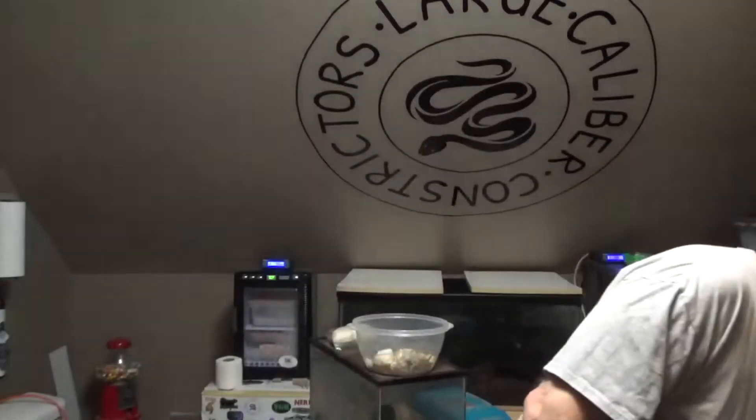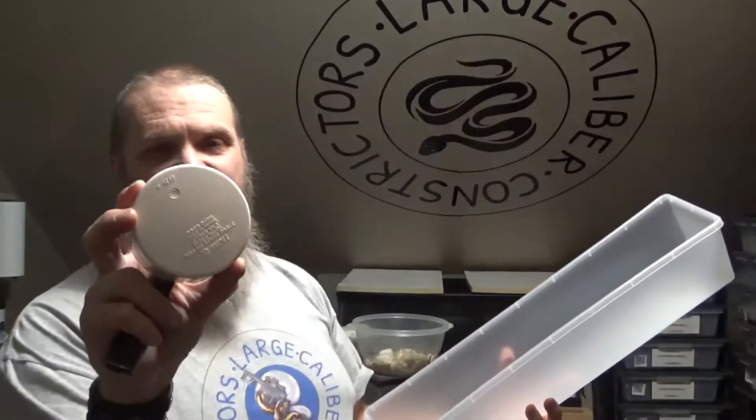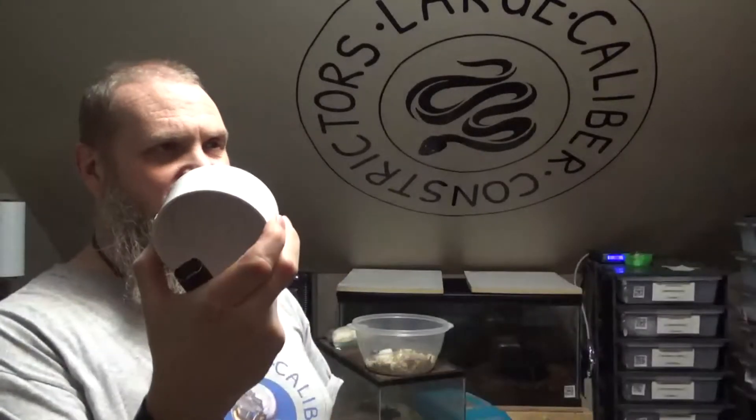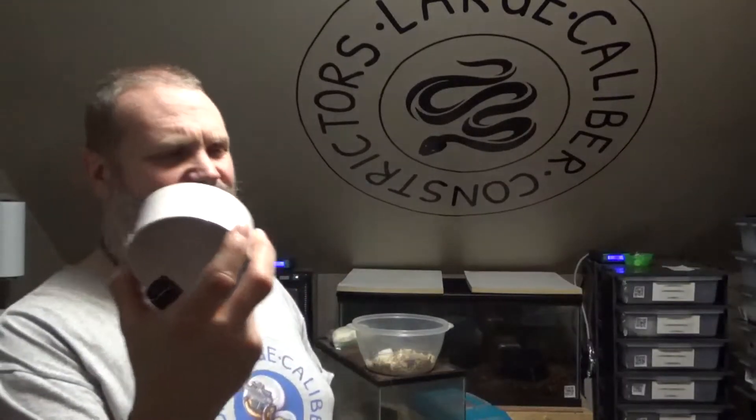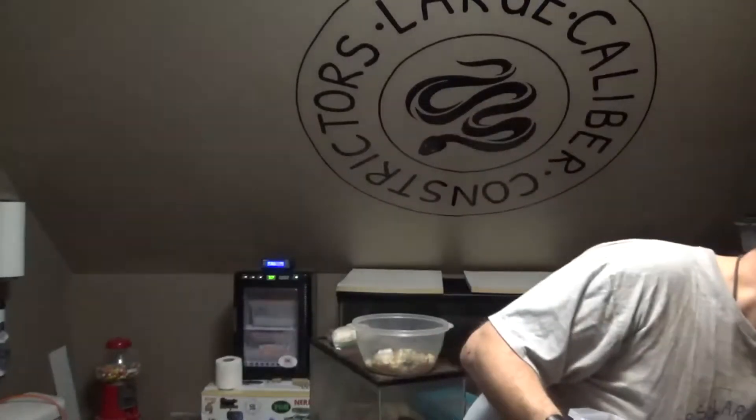I have been using, for my 8-quart tubs from Reptile Basics for the VE6s and VE6E racks, 2-inch sewer caps. These you can pick up at any Menards — I think around $2 to $2.10 a piece — and they fit very well inside the tubs. I've been wanting to get some more of these but I haven't been to Menards in a while; it's about a 20-minute drive from my house.